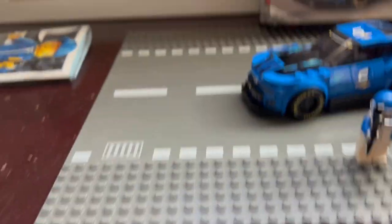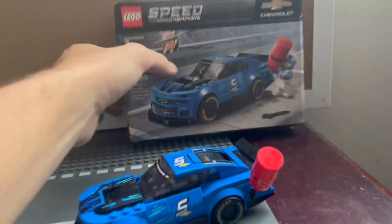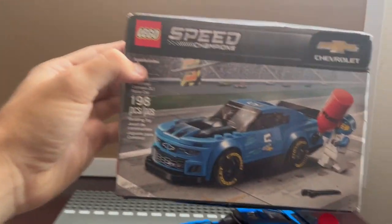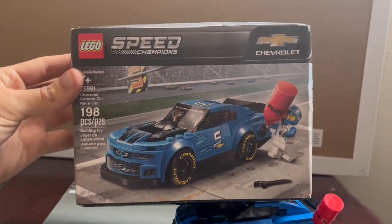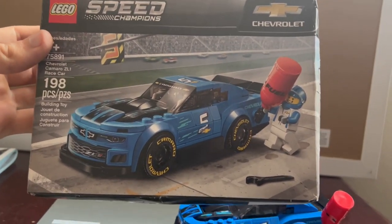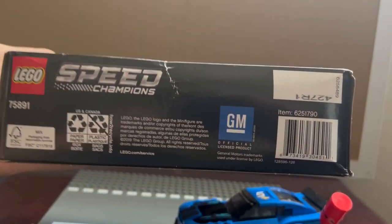This is also a new backdrop I'm trying out. The box front shows 198 pieces with the car in a pit stop scene — a really nice racing car. It has official GM licensing as well.